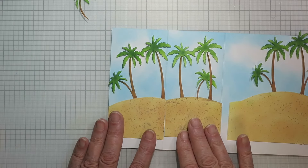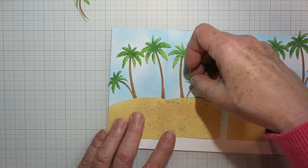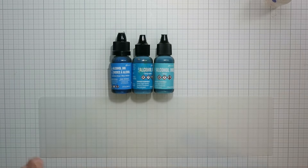I've cut down those islands so the first two are going to fit within that two and three quarter inch section, and then the last one will stretch all the way across to the five inch mark.